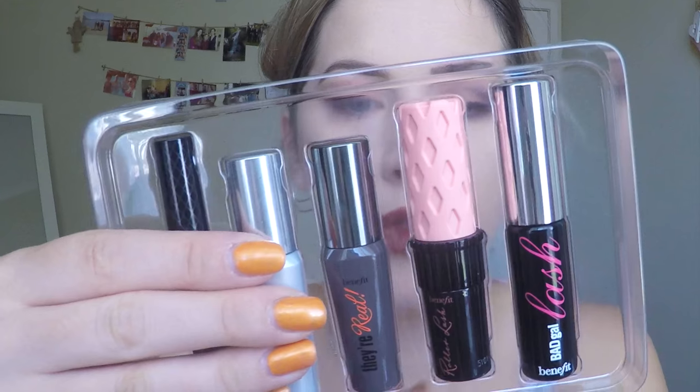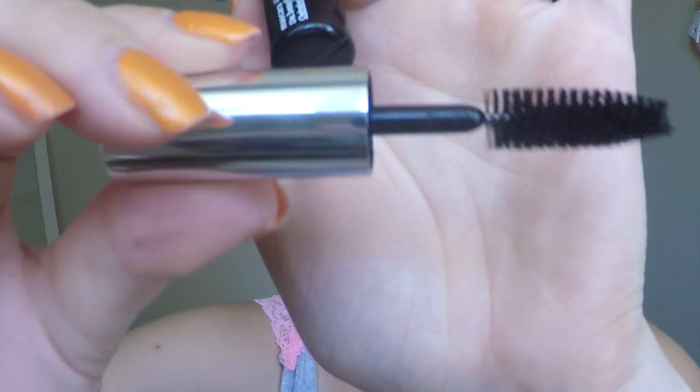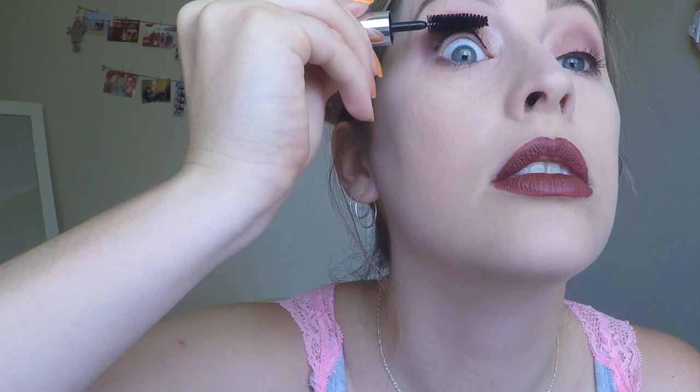Out of the three mascaras in here - Their Real, Roller Lash and Bad Gal - I'm keen to try Bad Gal because I've never tried that before. It's got a cool-looking brush. You can see the difference there - I quite like that actually. I think my lashes do look pretty good.